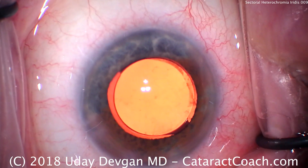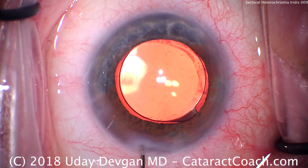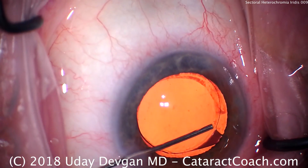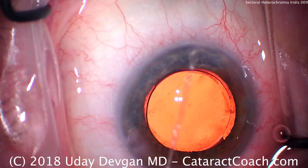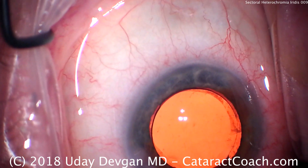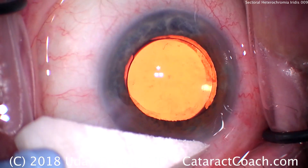A little hydration of the incision back and forth — we want to avoid doing too much hydration. Now for the paracentesis, making sure there's no retained viscoelastic or nuclear chunks. That looks great. Seat up the paracentesis and we can put some sponges to check the incision — make sure everything looks great. Interesting case in a patient with heterochromia.